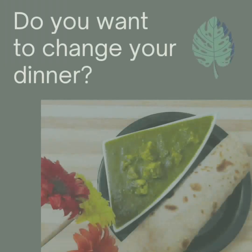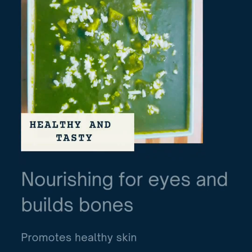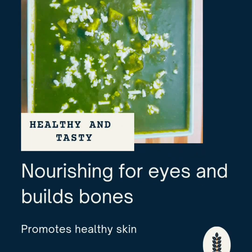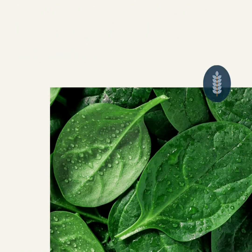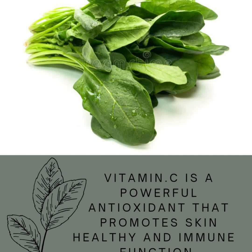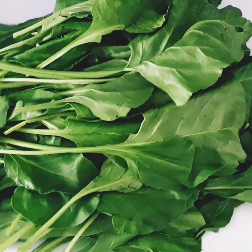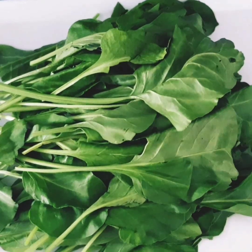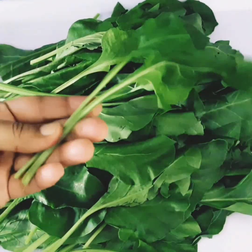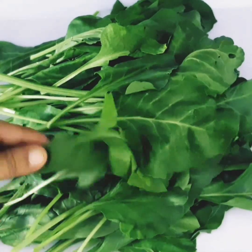Hello, hi, assalamu alaikum. What we have here is palak paneer. This is a healthy diet recipe. It contains calcium, protein, and vitamins. This is a healthy diet and it's good for diabetes. We also have recipes for pregnant ladies. Now let's get into the recipe.